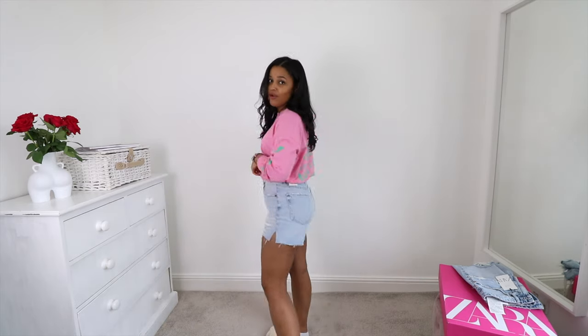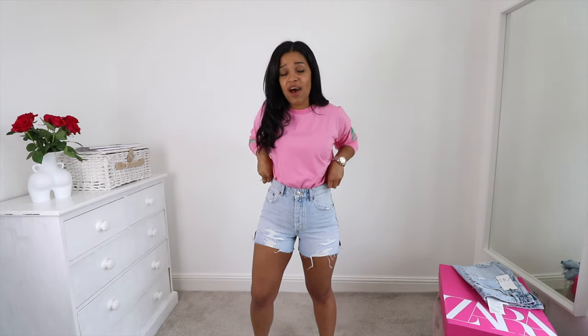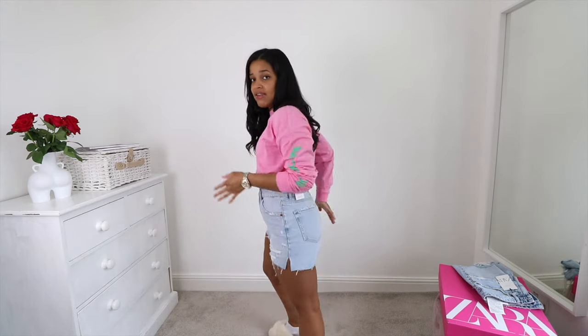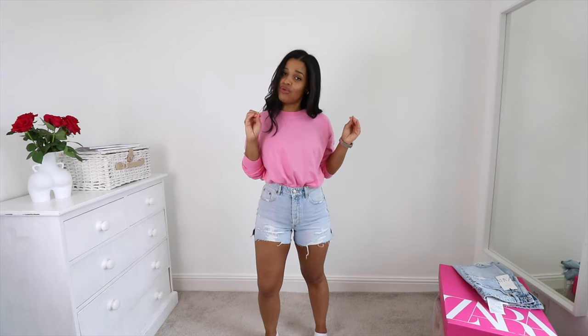Let me know what you guys think in the comments below — obviously let me know what your favourite ones are and which ones you would go for. As I said, very similar to the last ones. The fit is pretty good — perfect around the waist, holds me perfectly, not tight at all. On the bum I do feel like they're a bit tight, but I do think that would ease up if I wore them around for just 10 to 15 minutes. I'll give these ones a solid 8 out of 10, just because they've got everything I want in terms of the colour and the style — they're just a little bit too short for me.